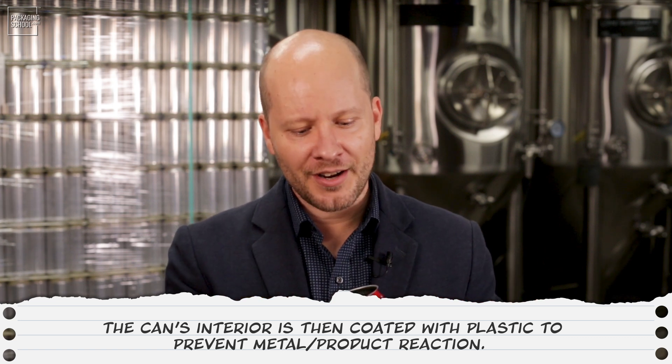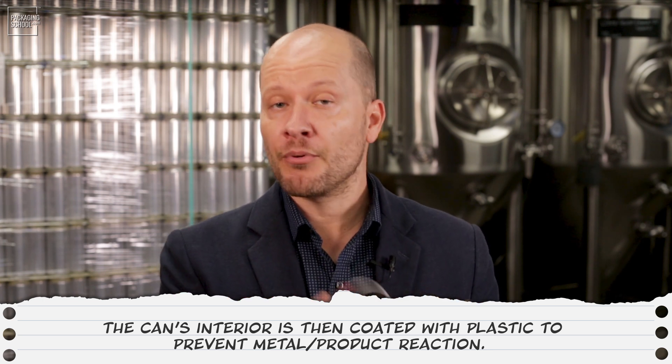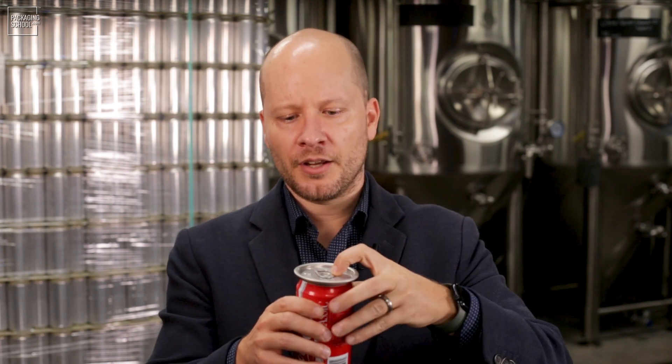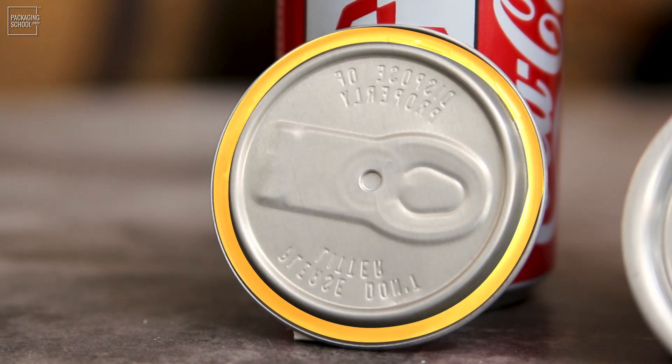The can is ready to be coated on the inside with a plastic coating that ensures there will not be a reaction between the metal and the products placed into it. It'll be coated, filled with the product, and then finally the end will be placed on top. The flange and the end match up, and then the double seam is made. You can see the coating on the inside of the end, which acts as a gasket — when the double seam is made, this coating ensures that none of the gases escape out of the can.